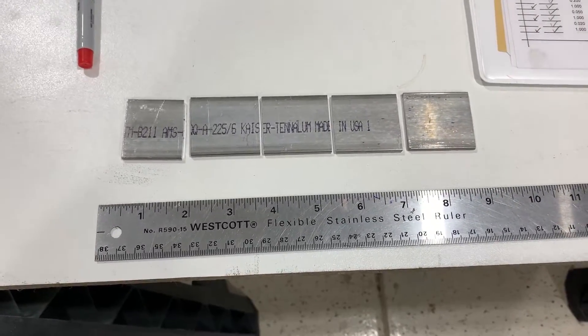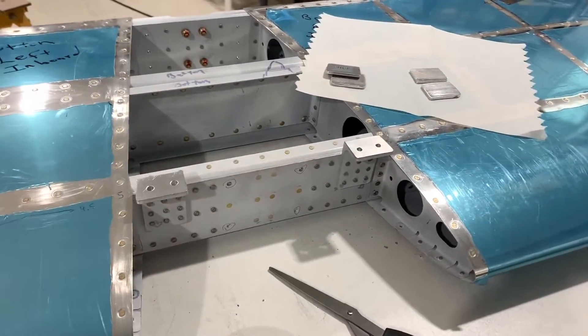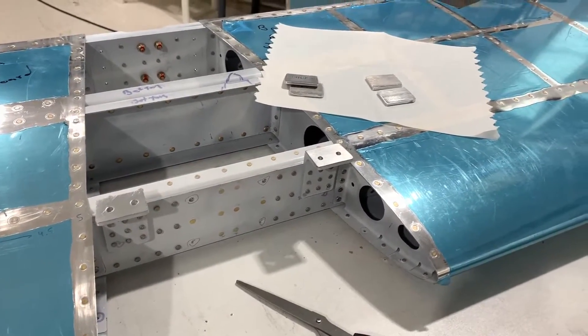I cut and shaped these shims that will fit to the front horizontal stabilizer attachment brackets. They are adhered to the attachment brackets via carpet tape.